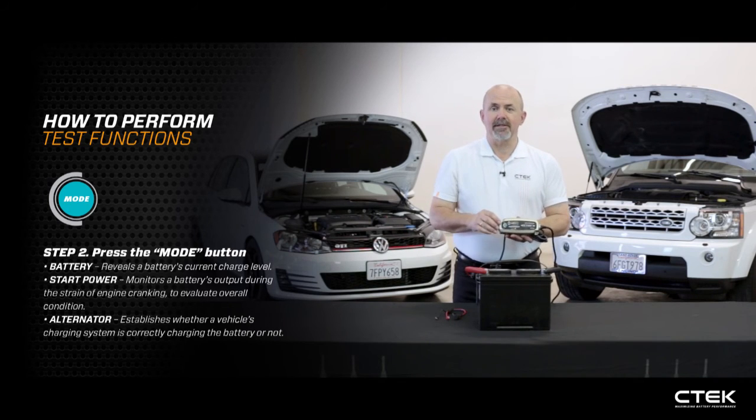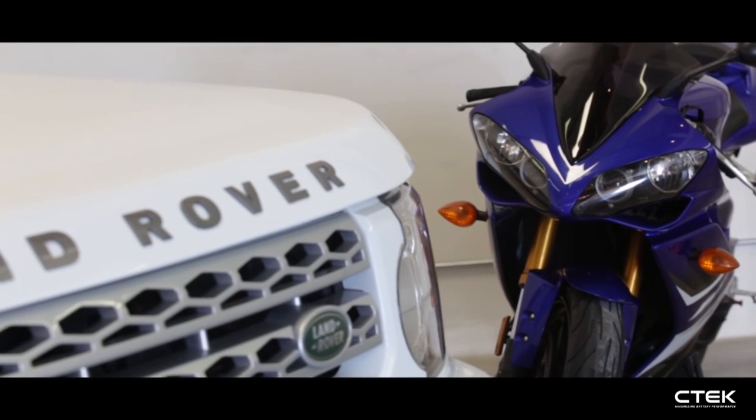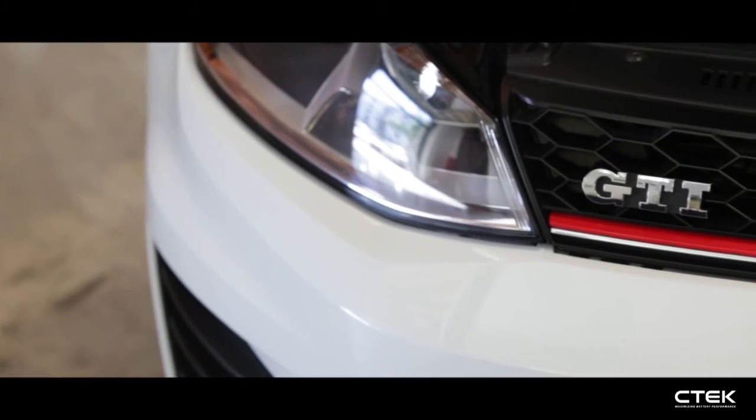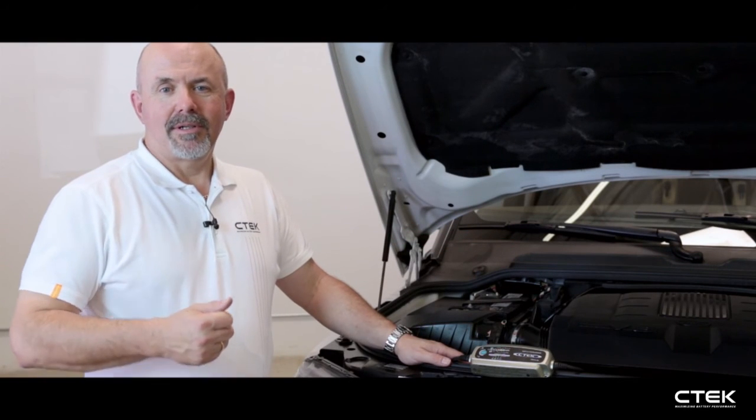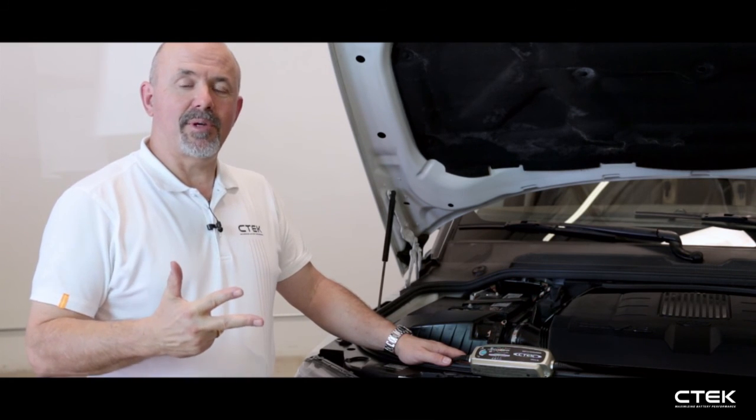By using the CTEK product you'll gain the CTEK edge — it's comfort, safety, and reliability. You're guaranteed to start, and it'll extend the lifetime of your battery by up to three times.